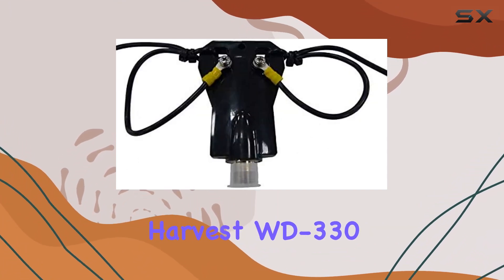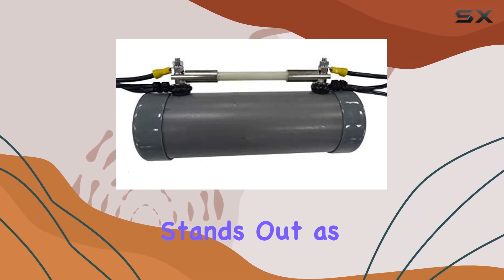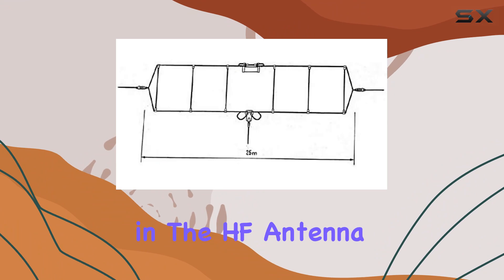Overall, the Harvest WD330 wideband 2-30 MHz dipole antenna stands out as a robust performer in the HF antenna market.